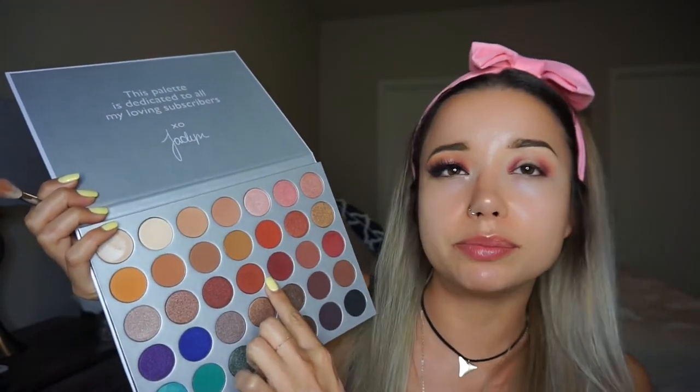Remember, it's not going to look nice at the beginning — it's just going to look a little bit messy, but that's okay. Now I'm going to take a fluffy brush and diffuse this around. Then I'm going to take this orange color and mix it with this deeper orange, and use that to connect both corners.